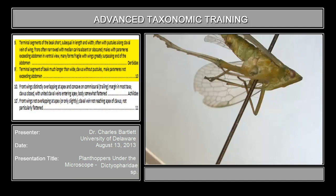Couplet 9 asks about the terminal segments of the beak. The beak is right here — you can see a couple of stylets sticking out. Here's the terminal segment: it is much longer than wide, and it is as long as the segment that precedes it. This is clearly not a cercopid, so we'll move on to couplet 10.